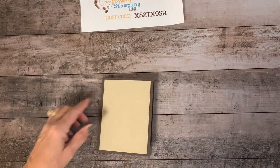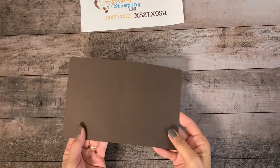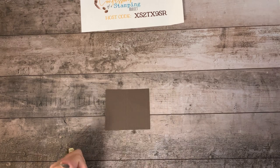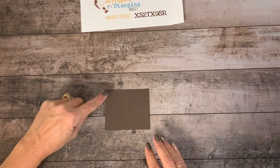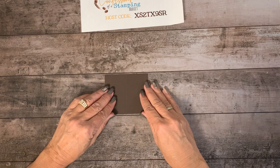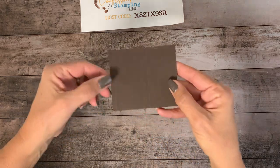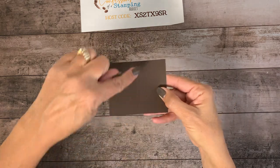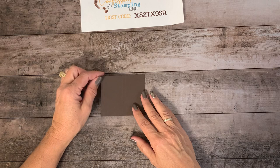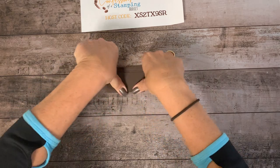Now we are going to build a cute little chocolate box. We need a piece of early espresso — this piece is three and a half by three inches. We're going to take the long side and put that at the top of your scoring tool. The first score line is one-fourth inch, then one and three-fourths inch, and then two inches. This is on the three-and-a-half-inch side; the three-inch side is where the score lines go. Go ahead and fold on all three of those lines, and there's our chocolate box for starters.